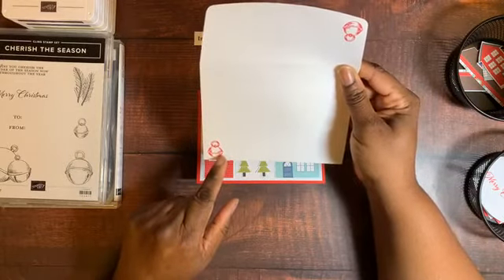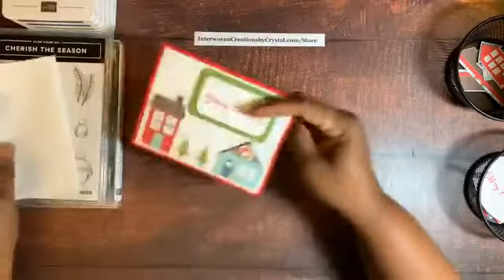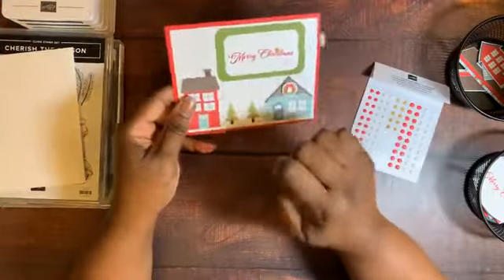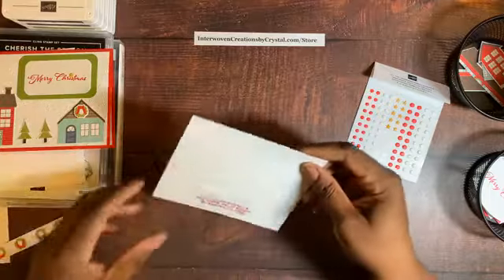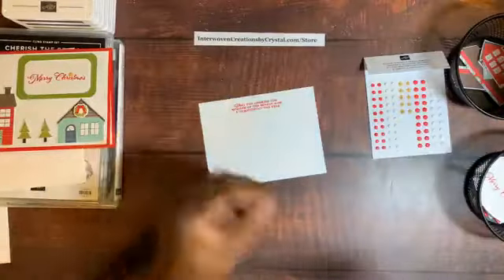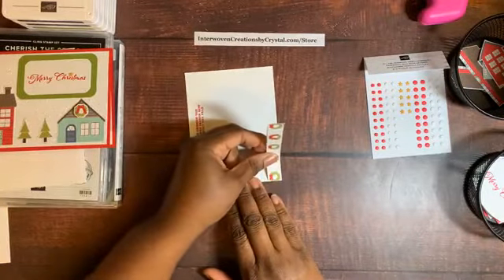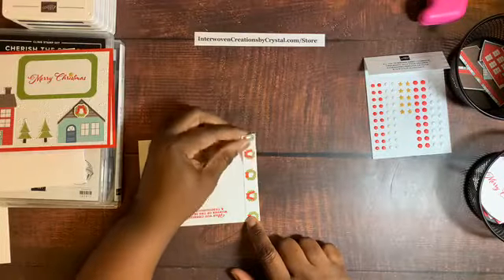There's also a tree ornament element. I added the All the Trimmings embellishments, which are part of the suite. I've been using those for the Merry Christmas sentiment. Let's assemble the card — I usually work from the inside first. I take a strip of designer series paper and place it on the bottom edge. Oops — I cut it too short, but I'll work around it. Measure twice, cut once!